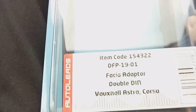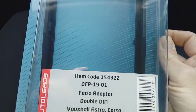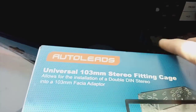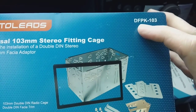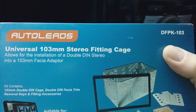The facial adapter is a double DIN one, also by Autoleads. These come in matte black, gloss black, silver, etc. This particular dashboard is gloss black but we're fitting a matte black one here. You'll also need a fitting kit — a cage kit — the 103mm one, part number DFPK-103. Not DFPK-113; that is no good at all.